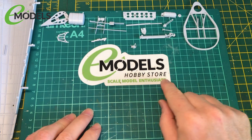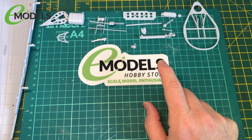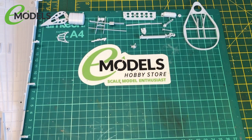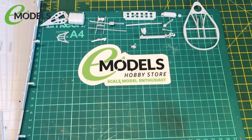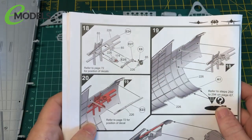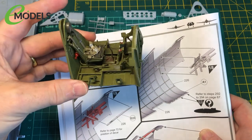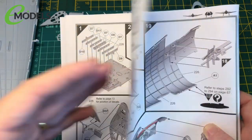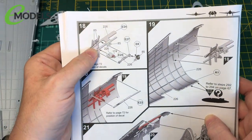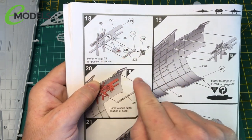Hi and welcome to part 3 of the E-Models build of the E-FX's new Government F6F5 Hellcat in 1:24 scale. In part 17 we did the cockpit - I think I said 16 in the clip but in here it's part 17. So now we're moving on to part 18, which is building up the side instrument panels for the cockpit.